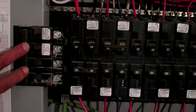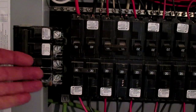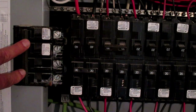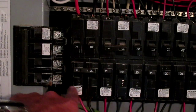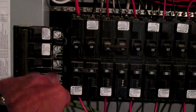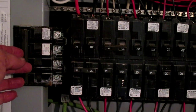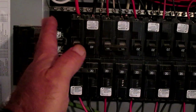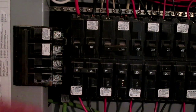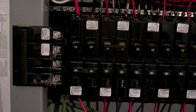Over here we have the main breaker that supplies power to the whole electrical panel. So when we actually go to add the breakers — which I'm going to do to add the 240 amp breakers for our stove — we'll shut these down, which will shut power down to the whole house. It'll basically break off commercial power from your power company over here to your residential power that's applied to this portion of the panel.